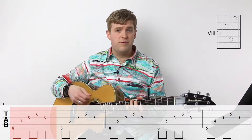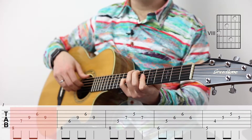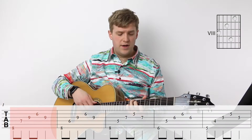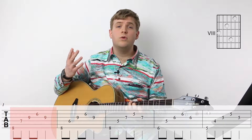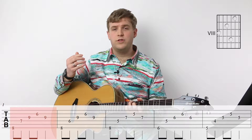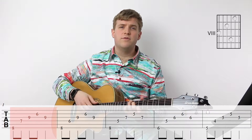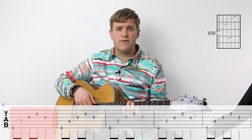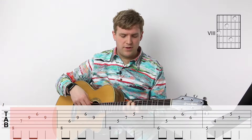Now this is in three-four. So the phrasing is one and two and three, one and two and three. Also, there's an instruction on the sheet music which is to play it molto legato e fluente, which means very smooth and flowing and fluid. So don't rush through it and play it like you have a metronome beating in the background. Take your time and manipulate the time for the piece.